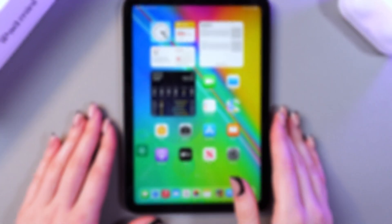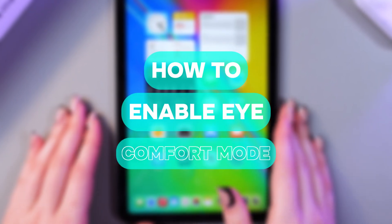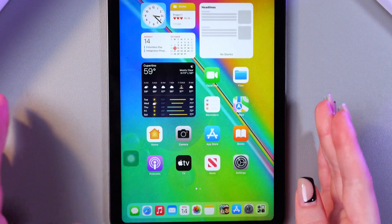Hello there! In this video I want to show you how to enable iComfort mode on your iPad mini 6. Let's get started!